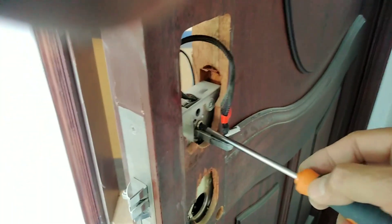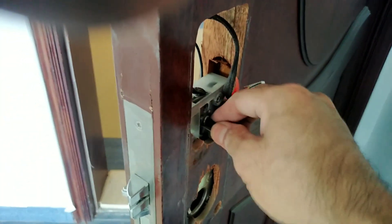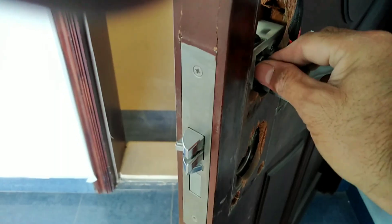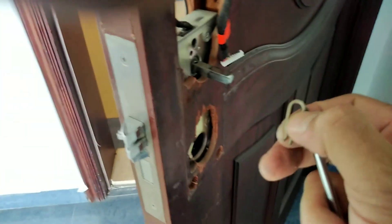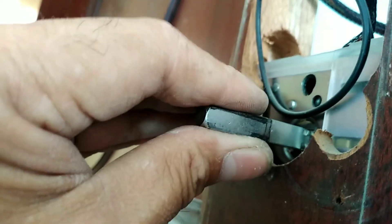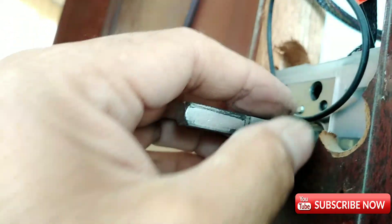Kailangan ba natin guys? Hindi ba naman sya itong parang syang lock driver na kailangan natin? Tumuli muna sya driver. Yun pala syang pin — yan ang tanggal ng pin. Pwede na natin bunot dito sa kabila — kabubunot. Kasi yan sya may lock, may stopper. Hindi ko siya madiritso — stopper yan guys.